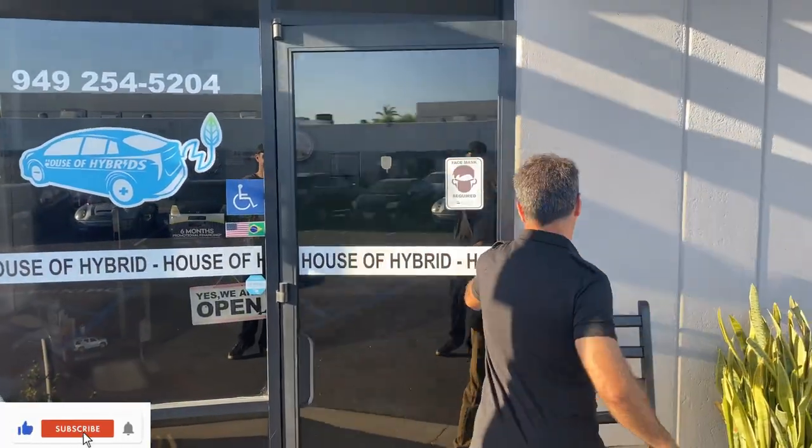Welcome to House of Hybrids. Today's tutorial video is how to replace the key fob battery of a 2017 Hyundai Sonata Hybrid. Come over and I will show you.